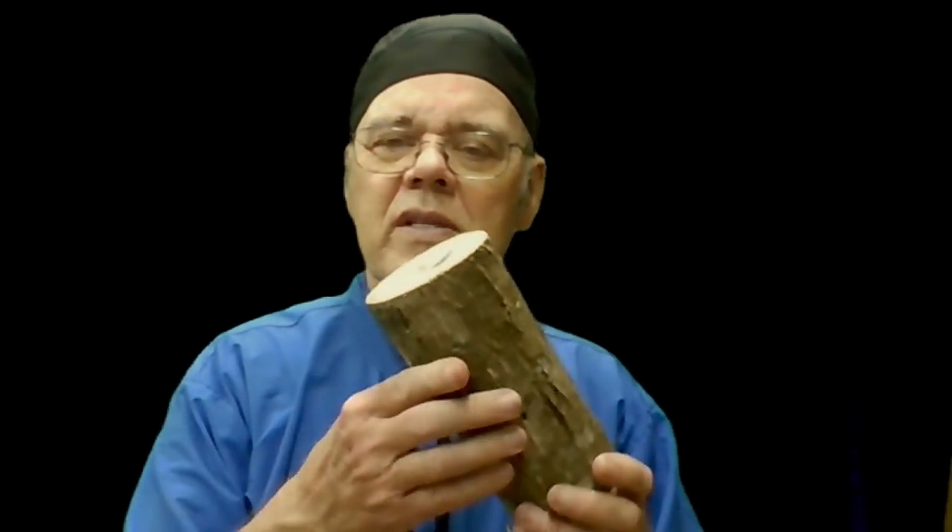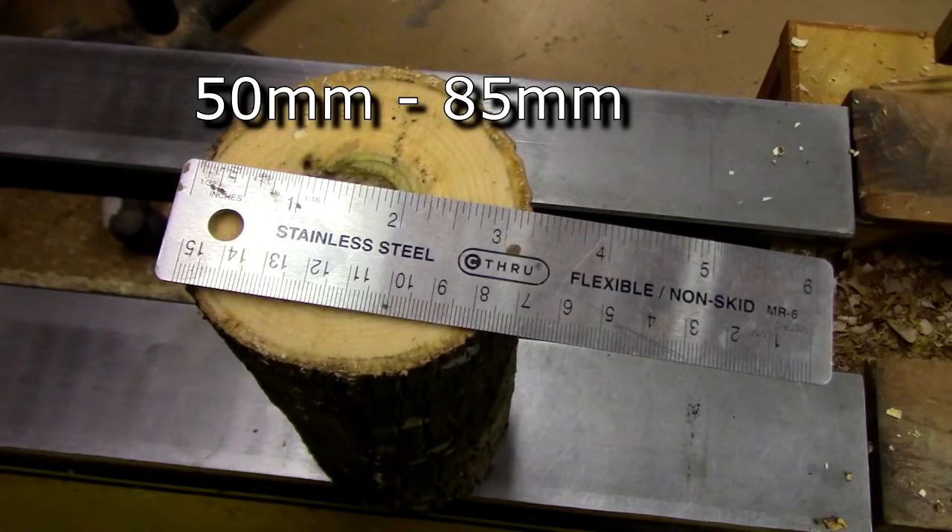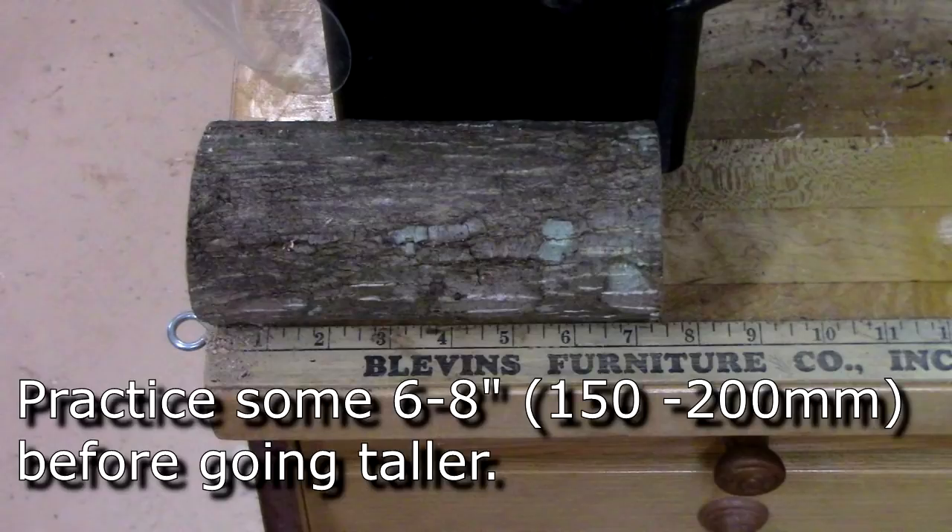You're going to start with a piece maybe two to three and a half inches in diameter, perhaps six to eight inches long. Before you get into the longer ones you might want to turn some shorter ones. I want to give a shout out to Greg Galejos who demonstrated this project for my club, the Georgia Association of Woodturners, this summer. He's turned probably thousands of these things, so it was very interesting to watch him. Thanks Greg for this wonderful idea.